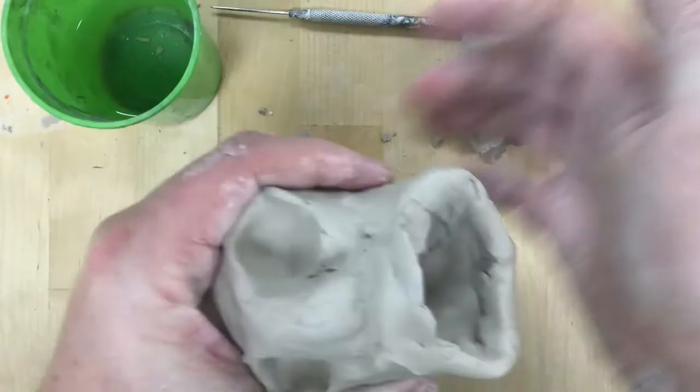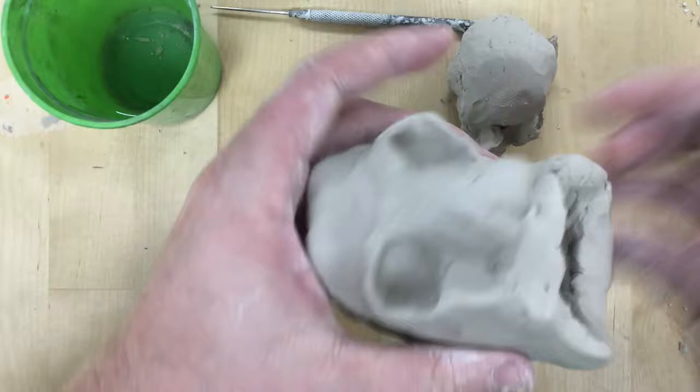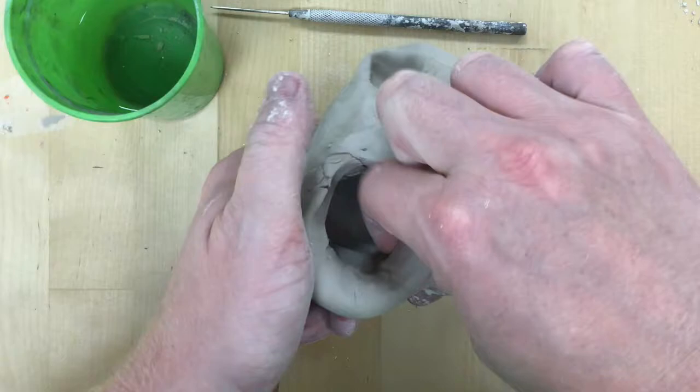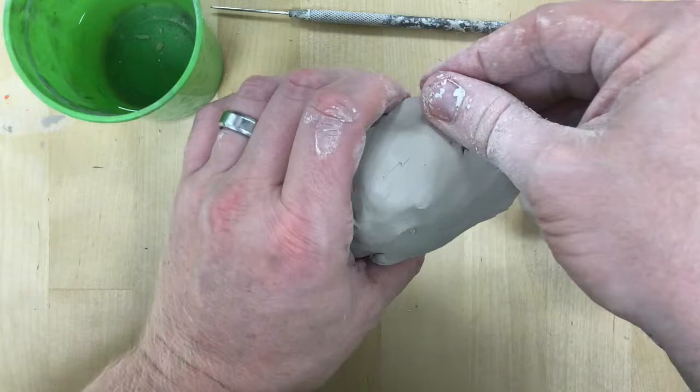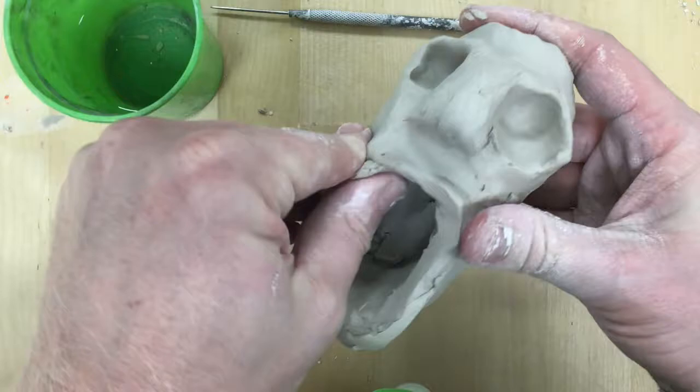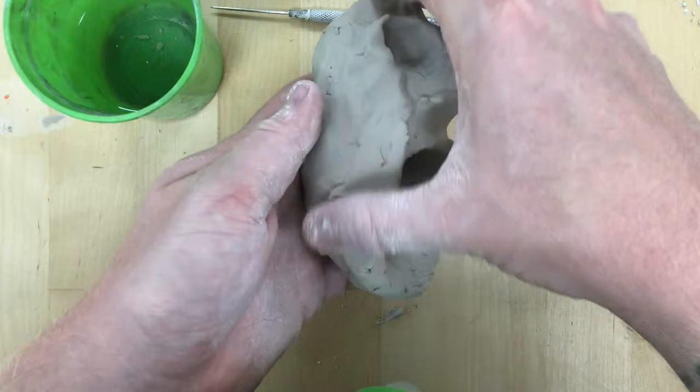If you're having trouble forming the jaw, press it back a little bit — a lot of students have it where it's just open at the bottom. One simple way to fix it is to roll a coil and stick that on like a jawbone, then smooth over to get it all unified and merge the two pieces. You can add a coil of clay to make a jawbone and attach it at the base instead of pushing the clay from back to front.